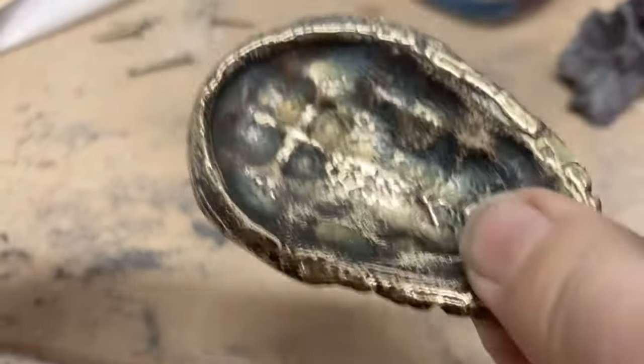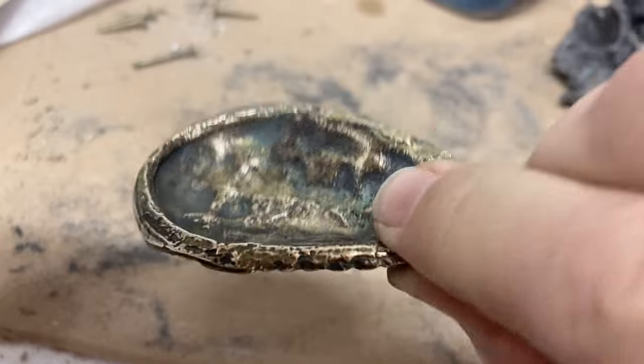Hey everybody, it's Ben here and today I want to show you how I made a cast brass trilobite.